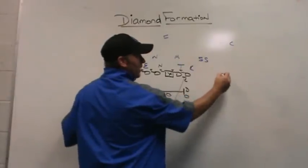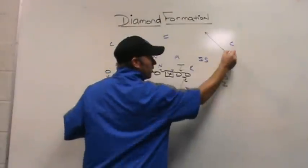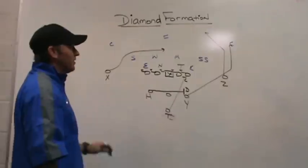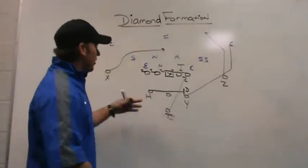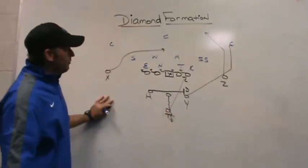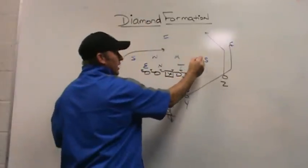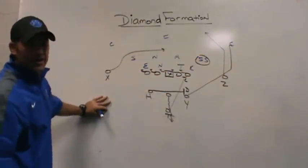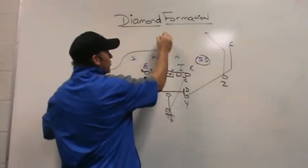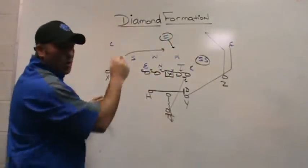On the front side, we're going to run a post by the Z. We're going to take the Y-back out here on the wheel. We're going to take the X on the back side and run a progressive drag across the field at about 8 to 10 yards. Off the play-action fake, it's going to be a drop-back pass. What this allows us to do off play action — if we get a one-high structure, we can get the tailback on the outside linebacker in a man concept, depending on how hard they want to squeeze the post with the corner. If they're using the free safety as an alley guy running down on quarterback runs or jet sweeps, we can get the post over the top.